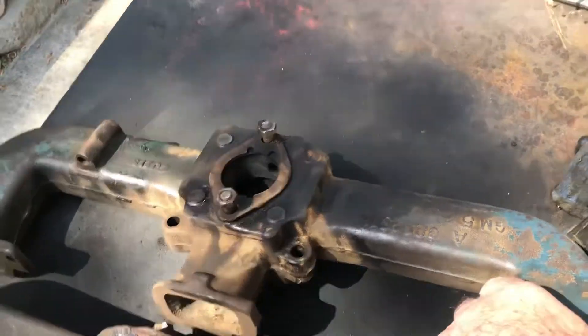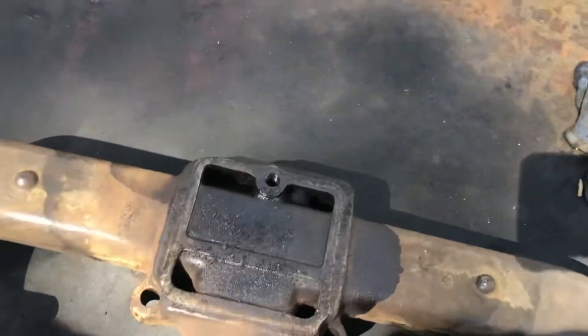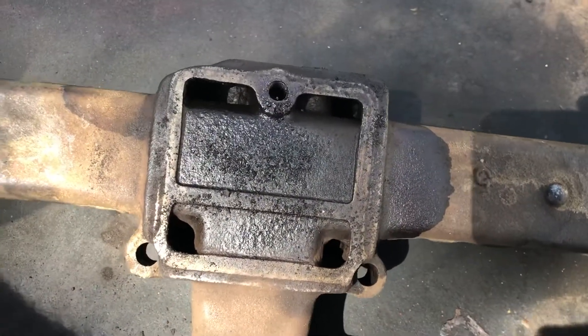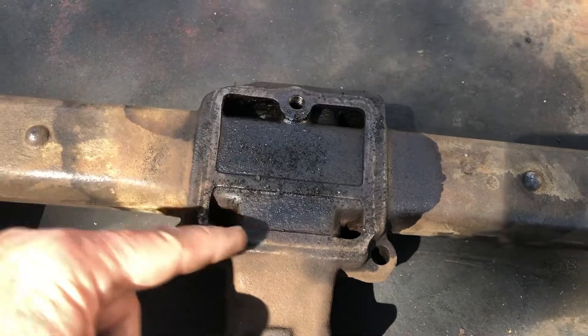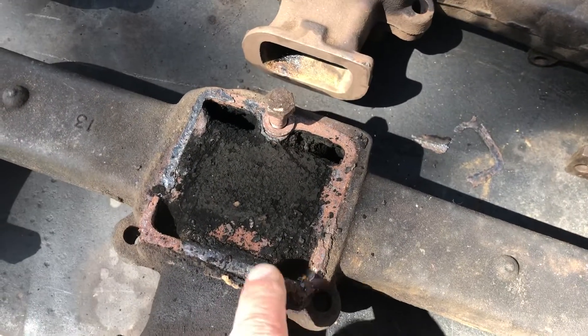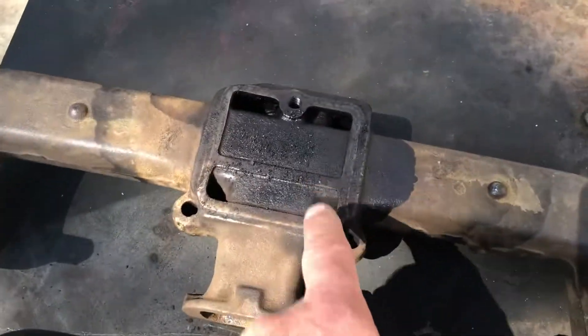This one here has been cleaned by me, and what a difference. I could pass a string from this hole to this hole, that one to that one, that one to that one, and that one to that one — not diagonally, but what a difference. It used to look like this. In fact, the carbon was rock hard inside.